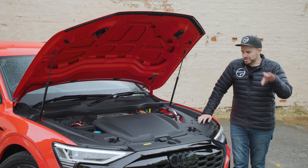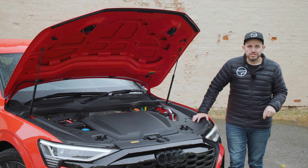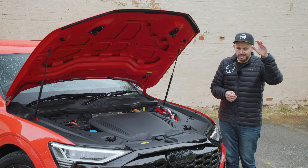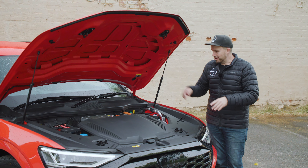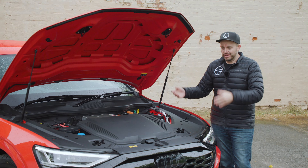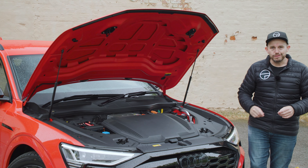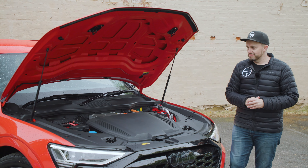The version that launches first is called the 55, meaning it's a high-powered version — you'll see the power and torque figures on screen. It's a dual-motor all-wheel-drive electric model with a single-speed automatic transmission. There will be a lower grade version with less power and an SQ8 with even more grunt. The 0-100 time in boost mode is about 5.6 seconds, which is quick enough for most people. This car weighs more than 2.5 tonnes unladen. Different cables are included, plus there's a frunk to store them.